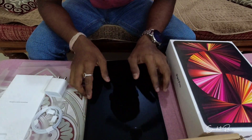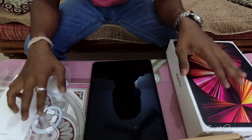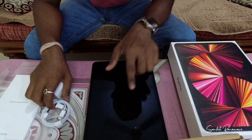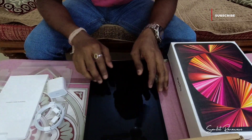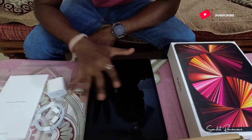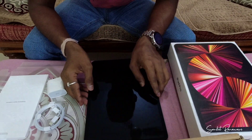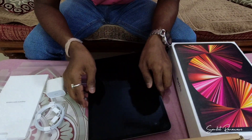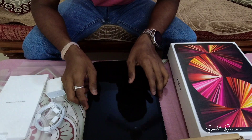This is not a sponsored video — I bought it for myself. Things that come in the box: the main unit, charging adapter, Type-C cable, and manuals. What I'll do is set up the device, use it for some days, and then do a full review video. Since I'm also new to the ecosystem, I'll first try and use it and then give you my honest review. Till then, bye bye.